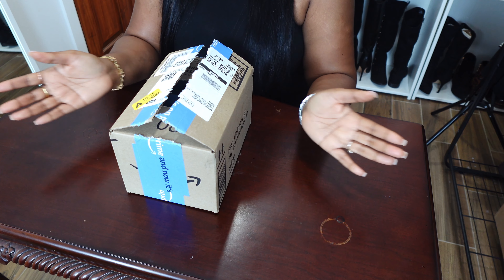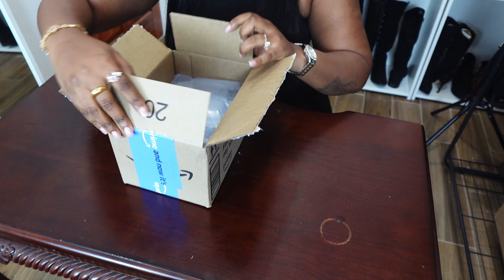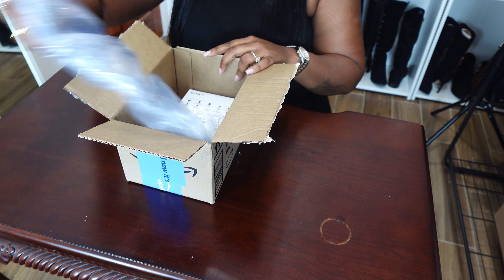So we got the DJI Mic 2 from Amazon, and I believe it comes in a set of two or a single mic. We went for the single mic because that was in our budget, and I'm super excited to unbox it for you guys. I went ahead and opened the box off camera, so we're both going to experience this for the first time.